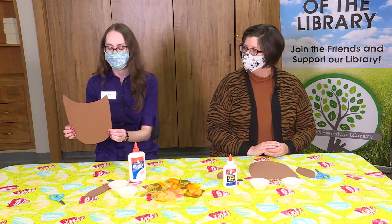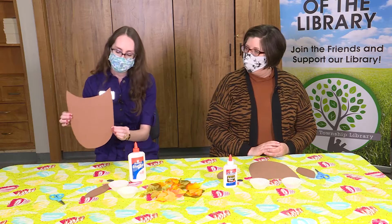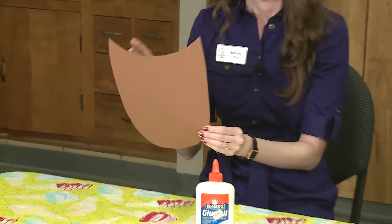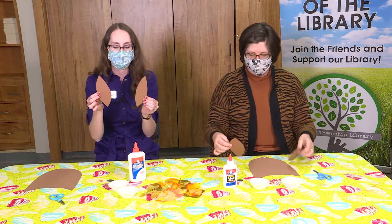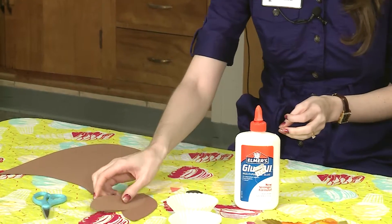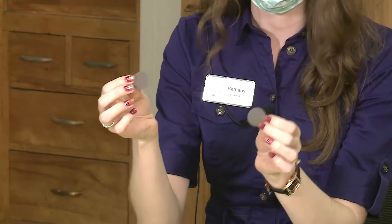We have already cut ours out, but if you haven't picked up from the library we'll have it cut out for you. If you are at home, just draw an owl shape on your paper with two pointy ears and sort of a round body, trace that with a pencil and cut it out. You'll also need two little wings — a big feather shape — and a little orange triangle for the beak, plus two little black circles for the pupils of your owl's eye.